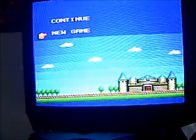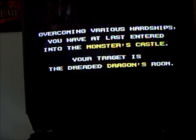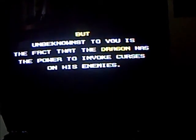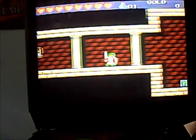New game — it's the Monster Castle. It's the dreaded Dragon's Lair. Under the fact that the dragon has the power to evoke curses on his enemies. Another Legend of Zelda type game — very easy, you just hit snakes and slime snake things.